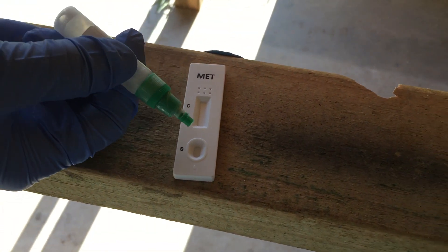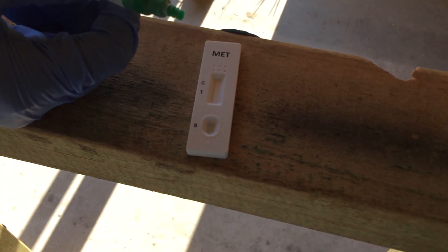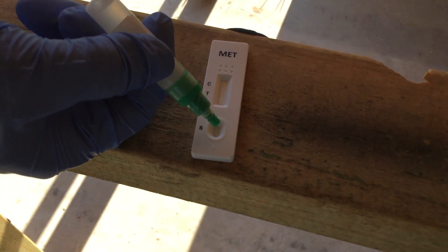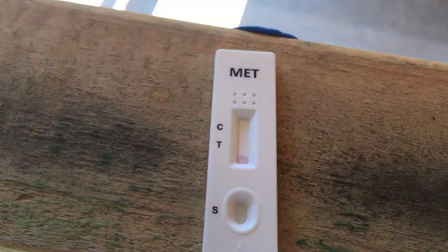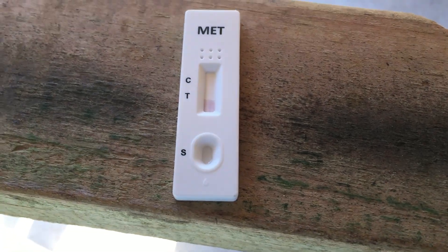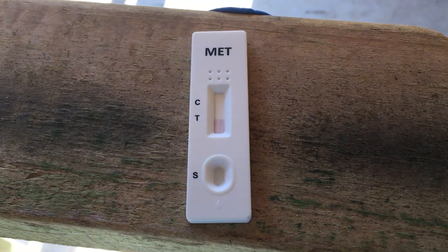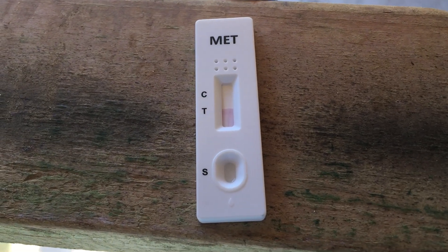One... two — that's another five-second interval — three. We'll find out. That looks like a positive to me.